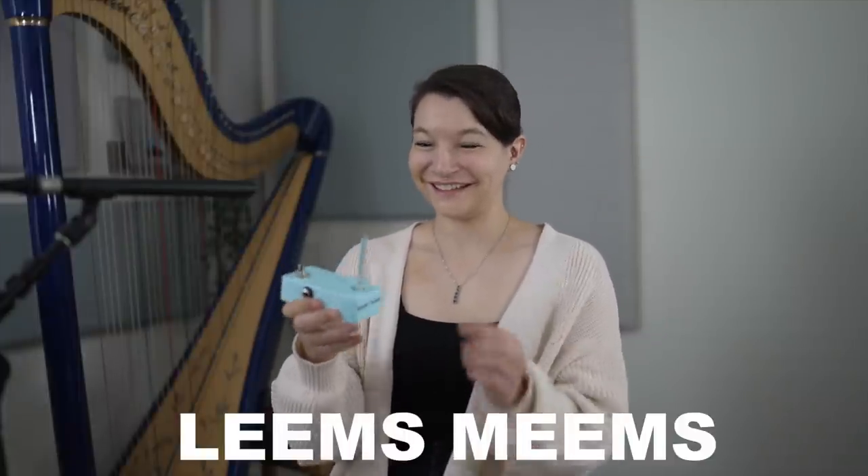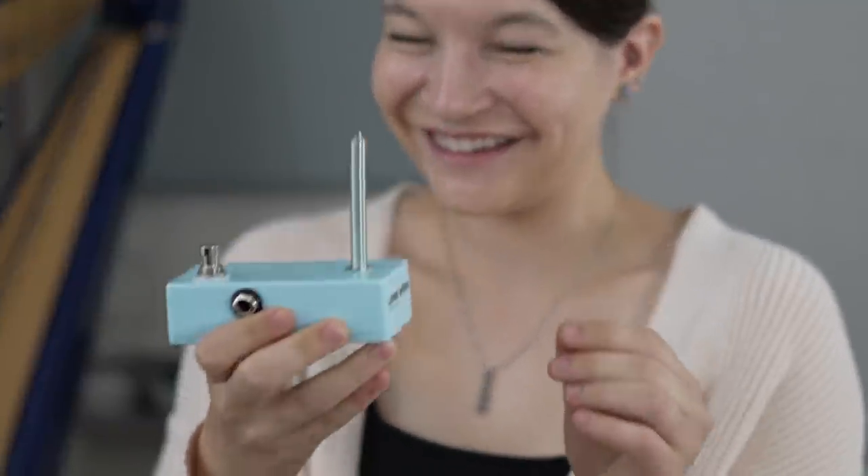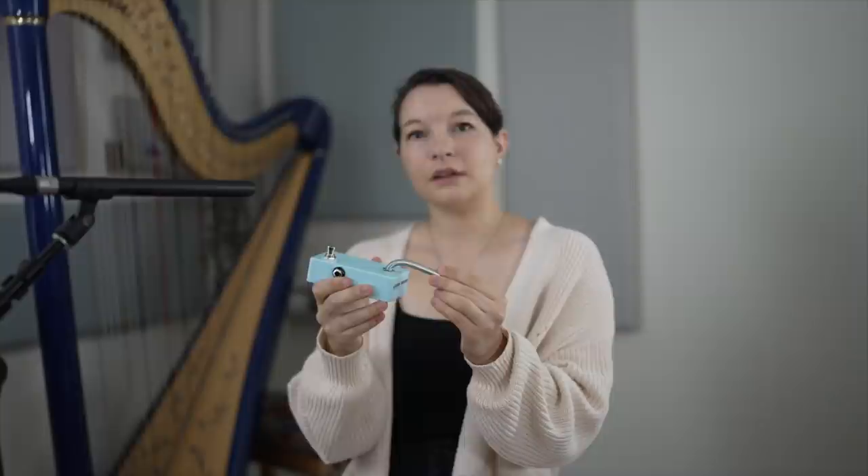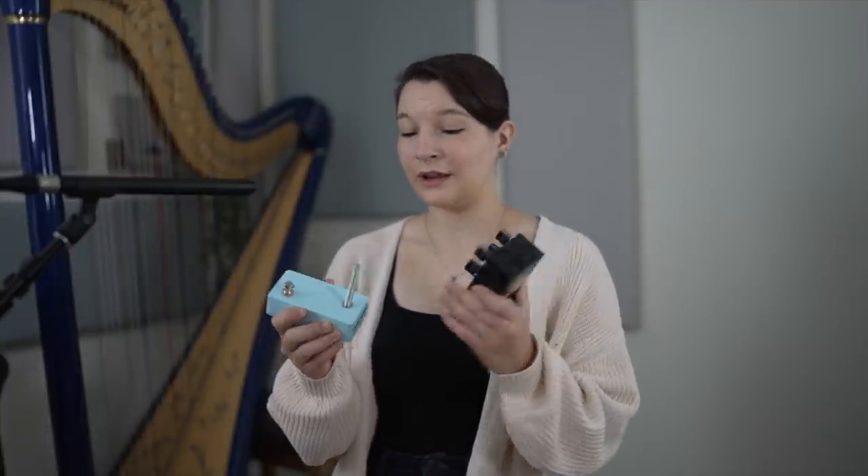This pedal is called Leem's Memes, and it's got like this cool springy thing on it. When you push this down it does something, and then when you let it go it does something else. That's a pretty good explanation of it, right? I've never seen anything like it and I think it's really cool. I'm going to be pairing Leem's Memes with Old Blood Noise Dark Star, and the spring will control the pitch.